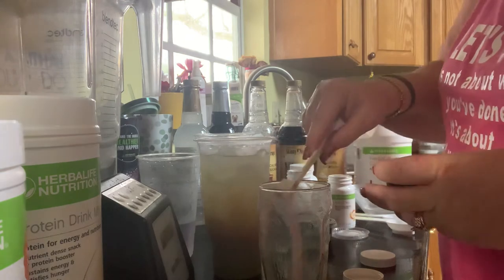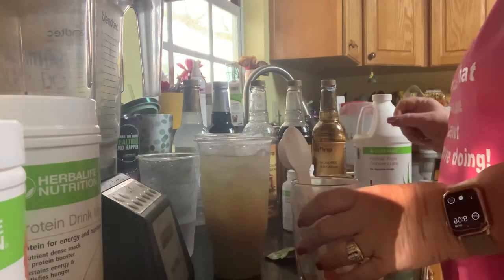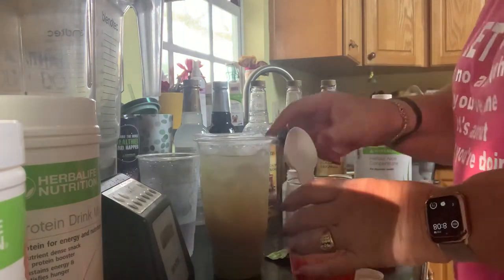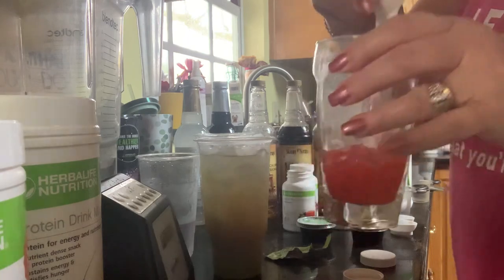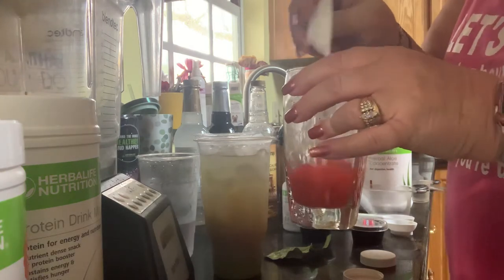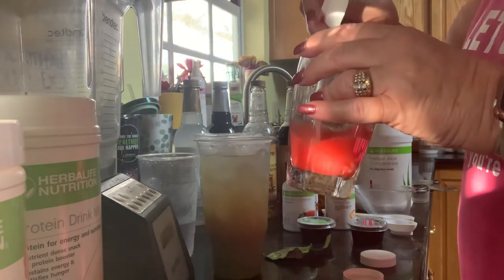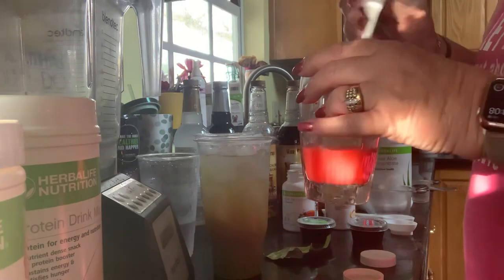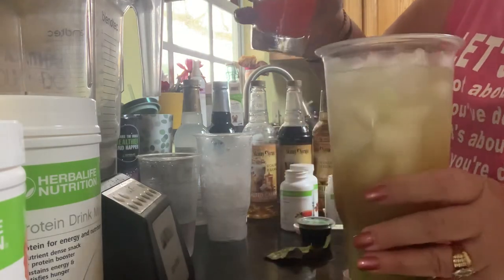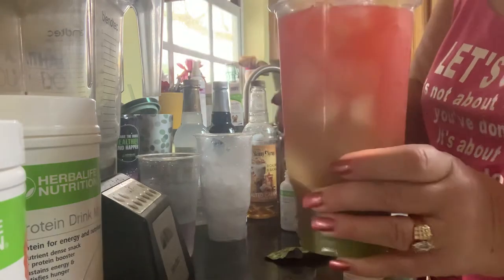I'm going to mix a half a teaspoon of my watermelon beverage mix — mix that together, it smells great. Again, there are grocery store options if you don't have the Abundant Life watermelon; most over-the-counter options are just fine. So here's where the magic happens — I'm going to pour that over the top, and there you go!